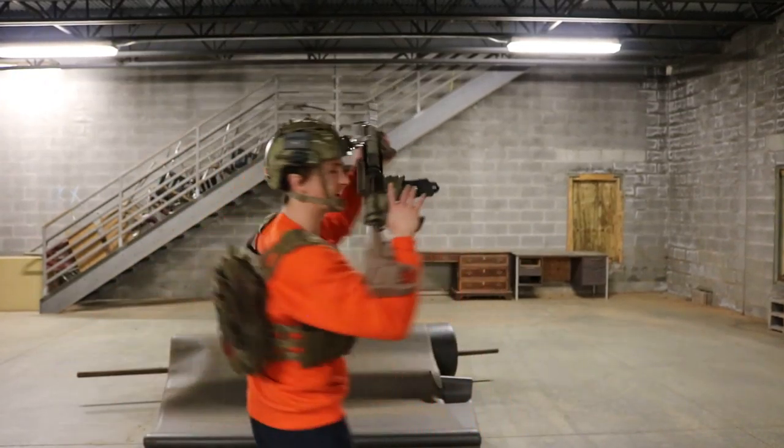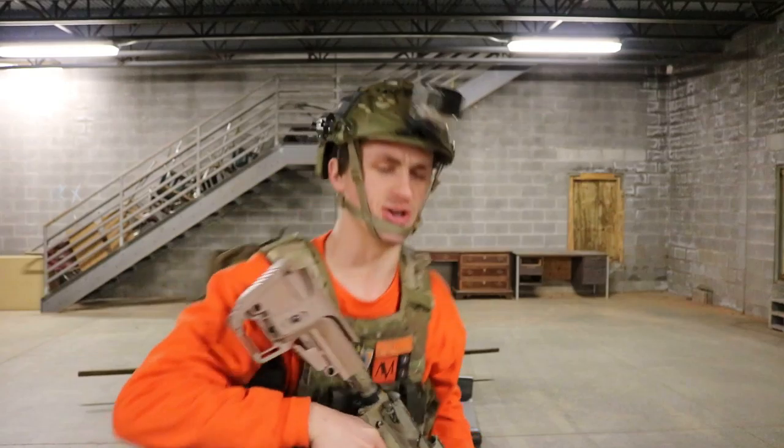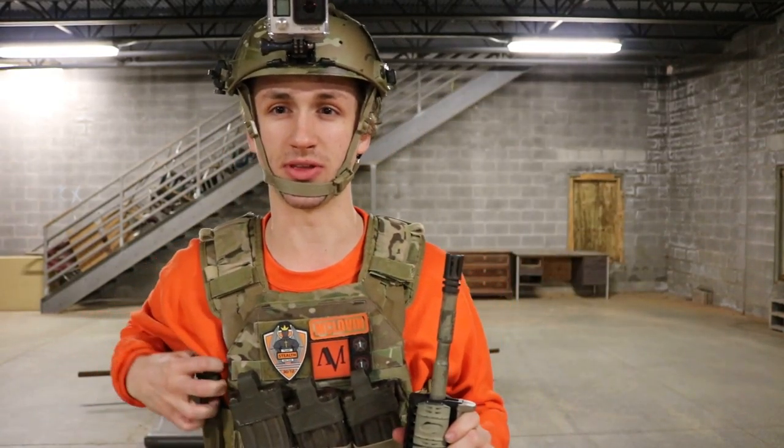Yo, yo, yo, what's up guys? It's Alec Mac 111 and today I'm gonna go over my loadout for American Milsim's Operation Iron Horse, which I am currently in. I'm currently in the building, so I'm gonna go over my loadout real quick for you guys.